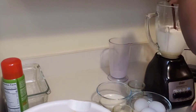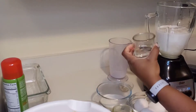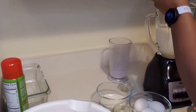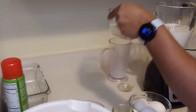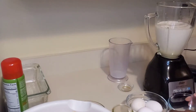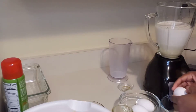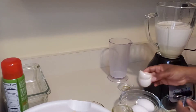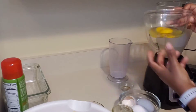Some vanilla extract, some white overproof rum — you could use any other rum that you have, or you could just leave it out. Some sugar, and my eggs.